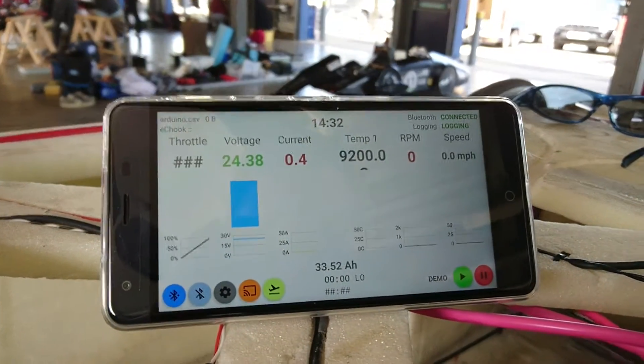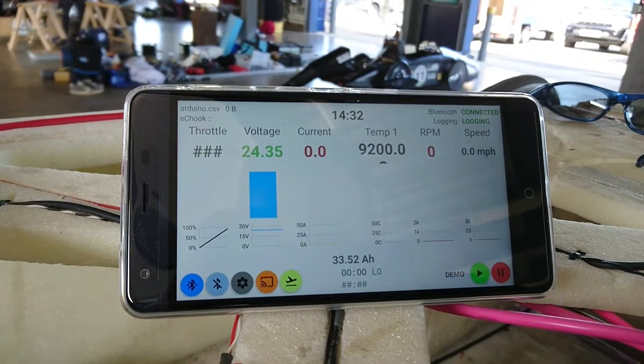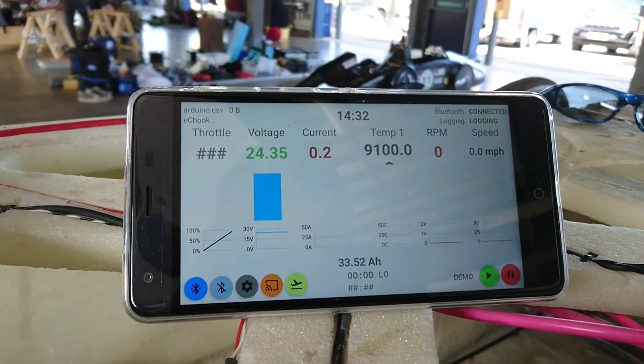Both motor RPM and speed will need calibrating based on the number of magnets fitted to this car. We're going to get that after the race and post-process the data before we put it online to show you.